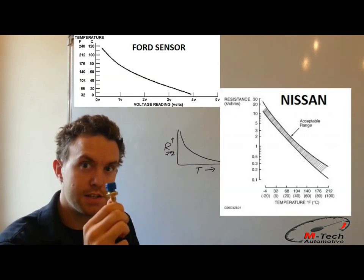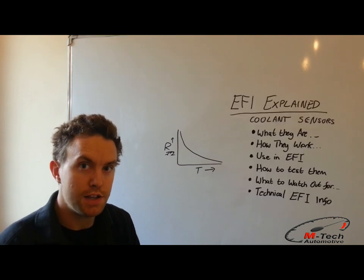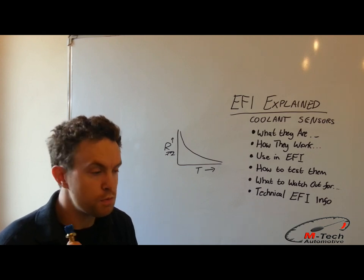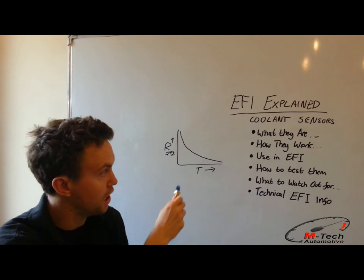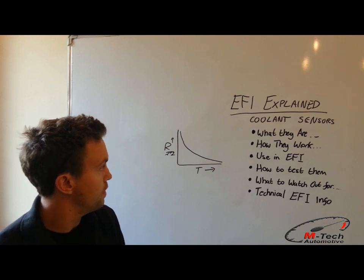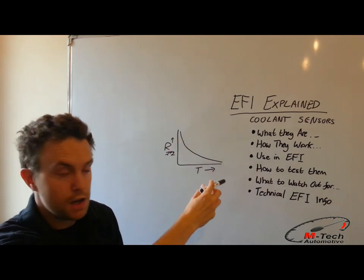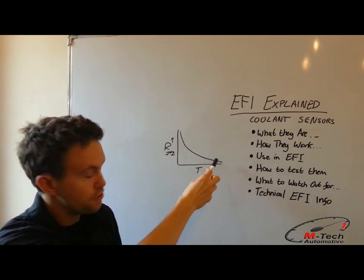These Bosch sensors, and indeed the Bosch air intake sensors, all follow a similar sort of curve, and so most general engine management systems and aftermarket management systems come normally set up for these Bosch sensors. Of course, you can calibrate these curves into any engine management system you're tuning with. One thing to note is the curve is not a straight line — it's a logarithmic curve, which means the sensitivity is reduced as the temperature increases.